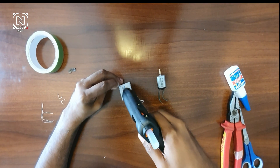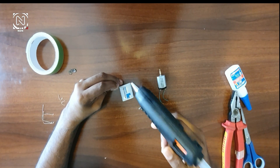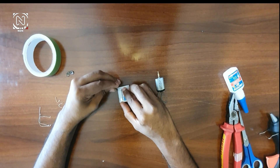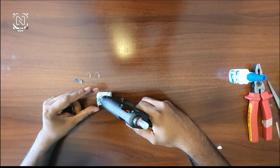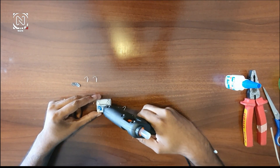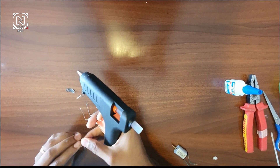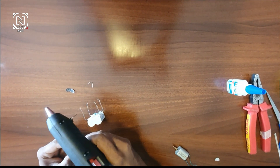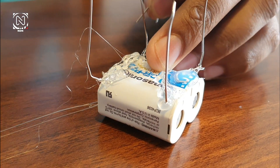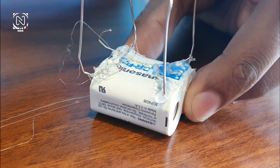I am going to fix the legs. I will just glue it. We fix them the same way — we put a little bit of glue and we will be ready. We will apply the glue.